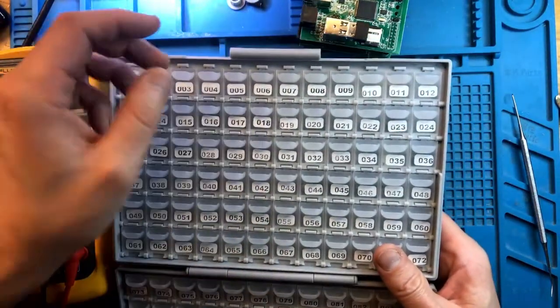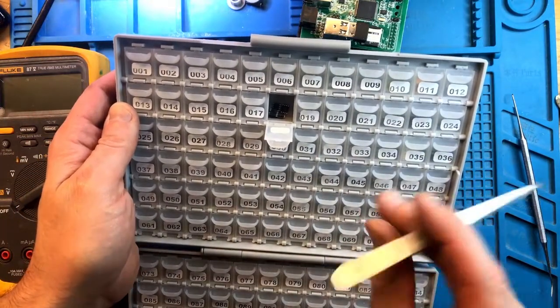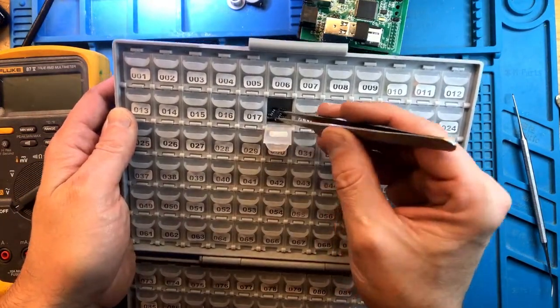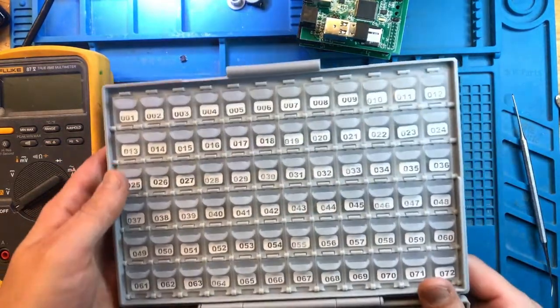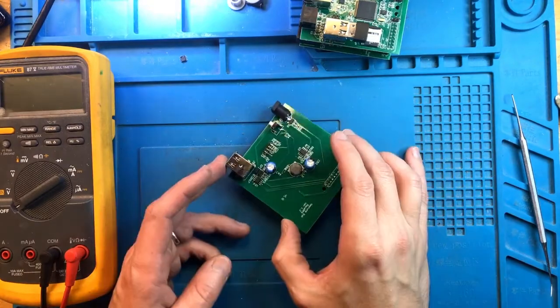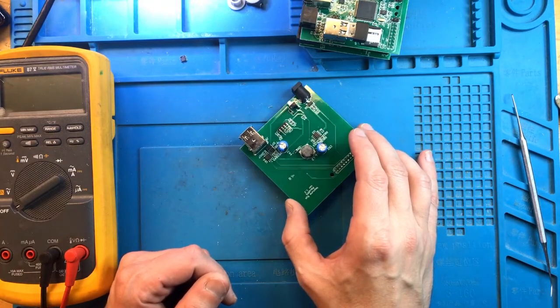This is my parts box. Let's grab one of these. Now let's get under the microscope and swap out that controller.